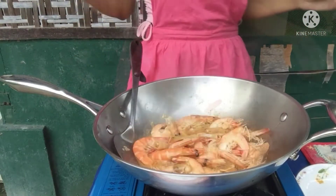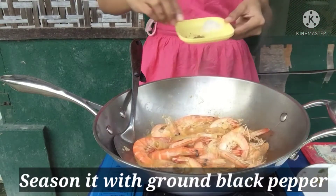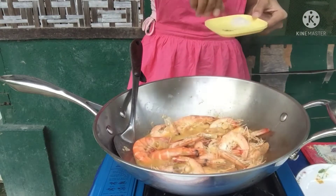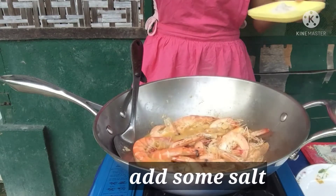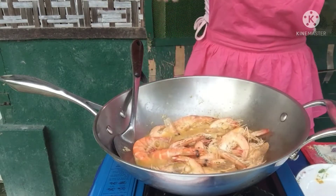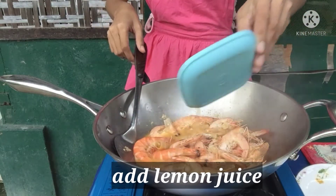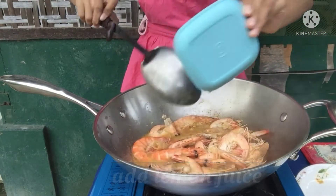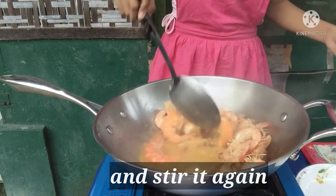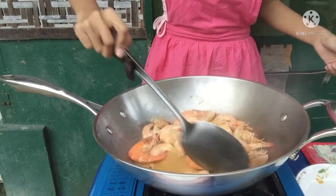Next is season it with ground pepper and salt. Next is lemon juice. This is to taste yummy, the garlic buttered shrimp.